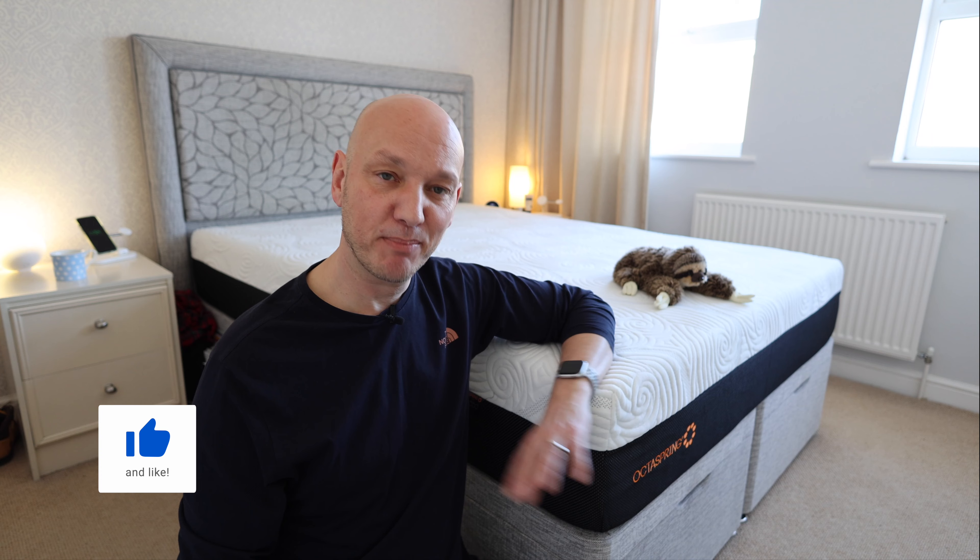So I hope you liked this video. If you did, please like it and subscribe — it means a lot to the channel and it helps with the algorithms. We'll see you on the next video, bye.